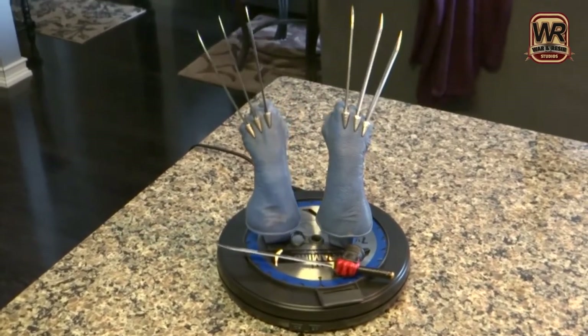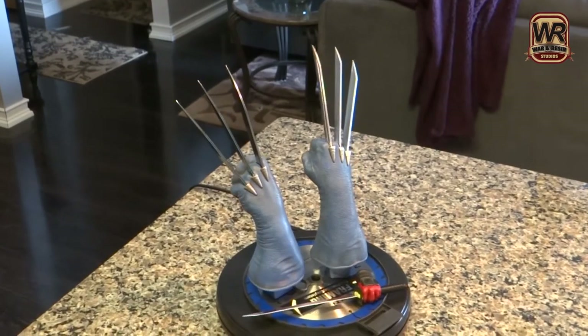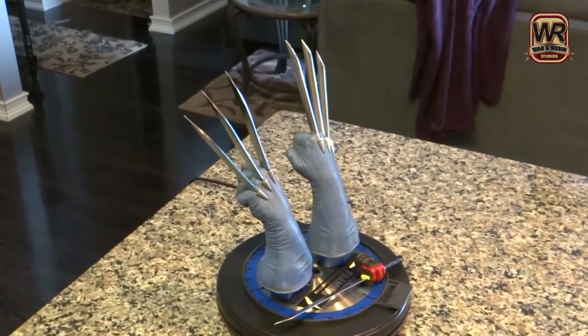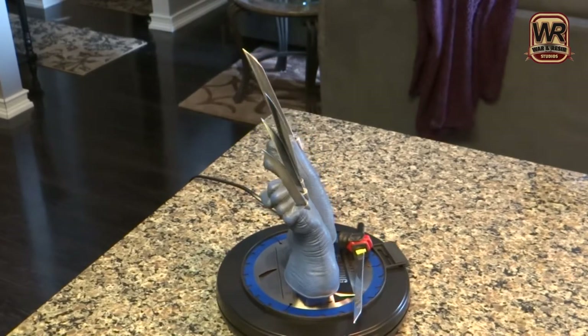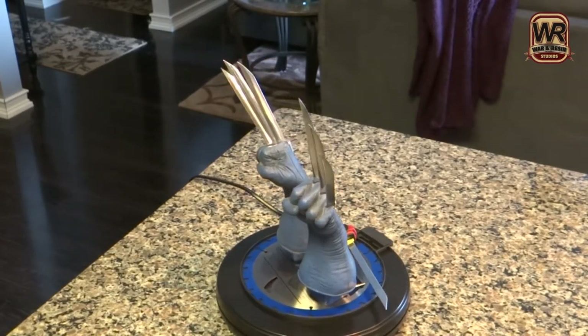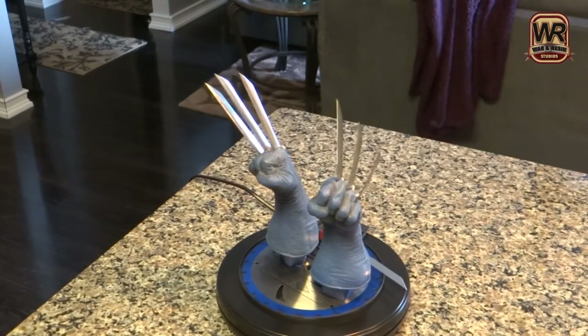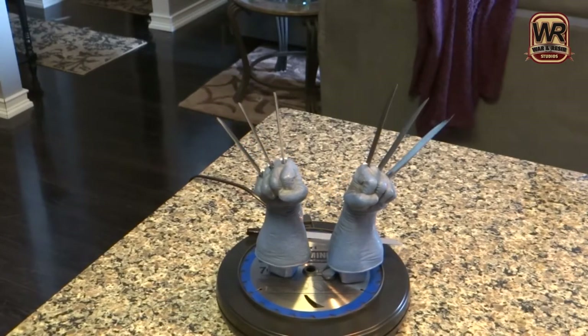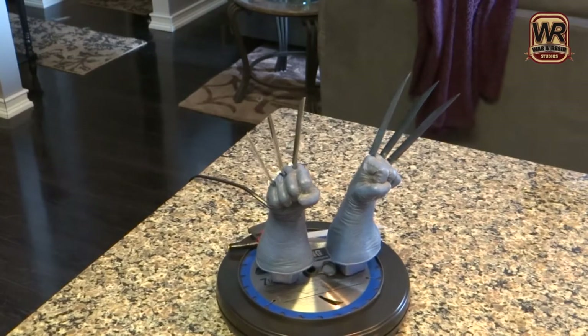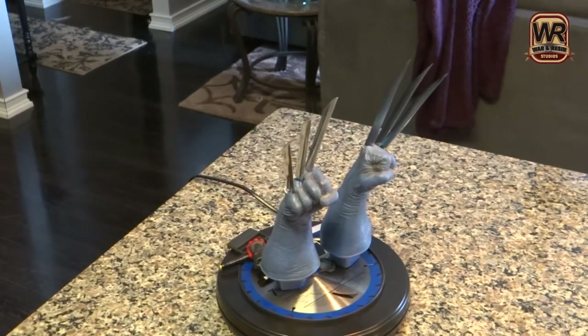Basically this video is just to show people that when you get any statue, for the most part they try to mimic metal because just as far as production wise it's just really hard to do that. But doing one offs and stuff here and there, you can really make your statue stand out, look pretty cool.